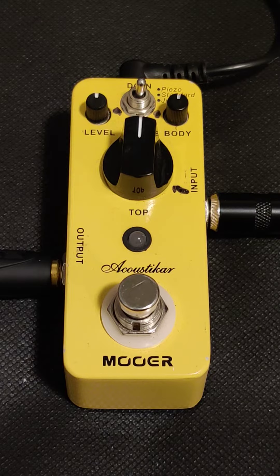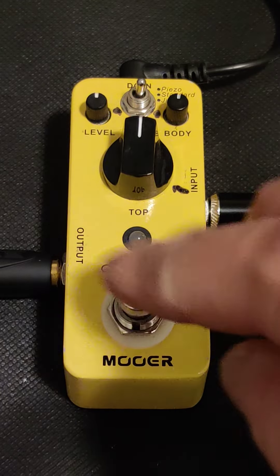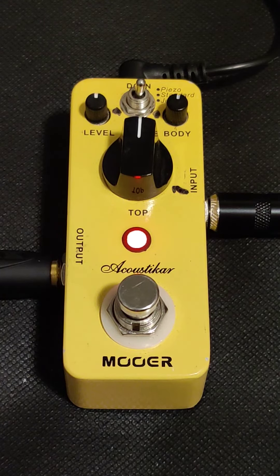Alright, that's just my guitar without the pedal on, just the guitar and the amp. And let's turn it on and keep all the settings at 12 o'clock. Here we go.